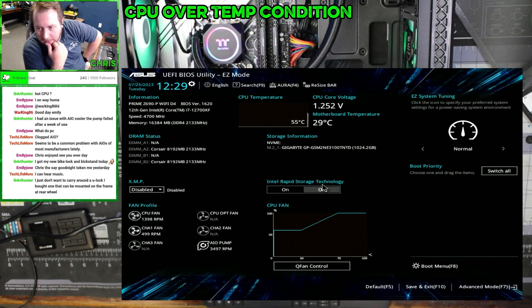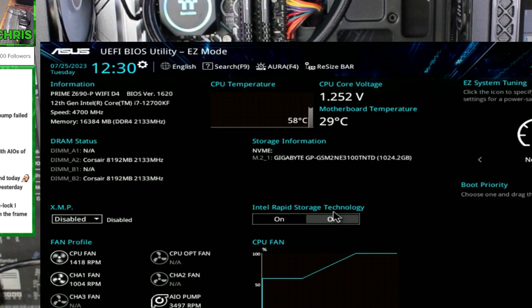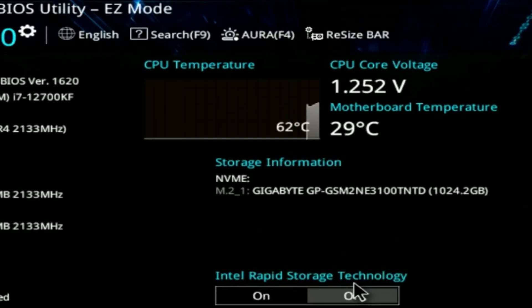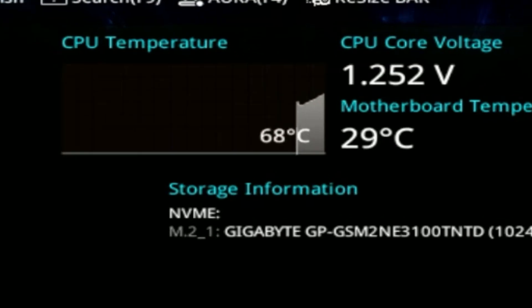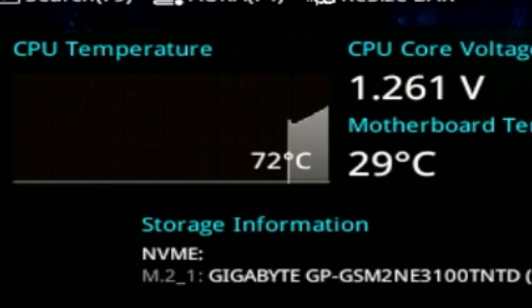All right, let's see if that CPU temperature starts climbing randomly again. We can see the pump actually has a speed now, whereas before it didn't.